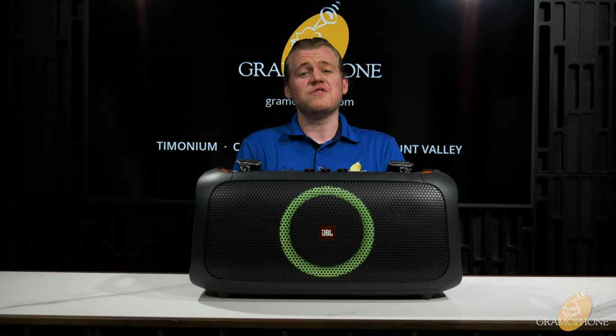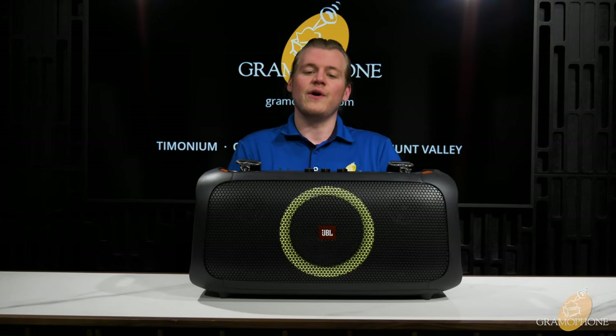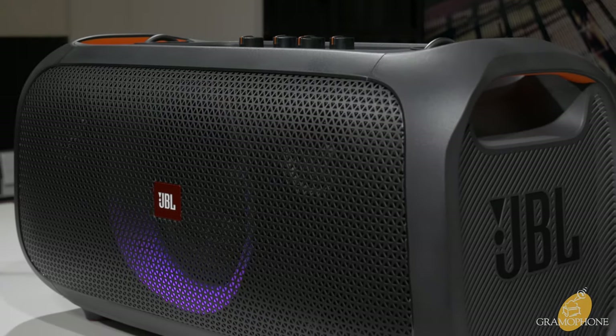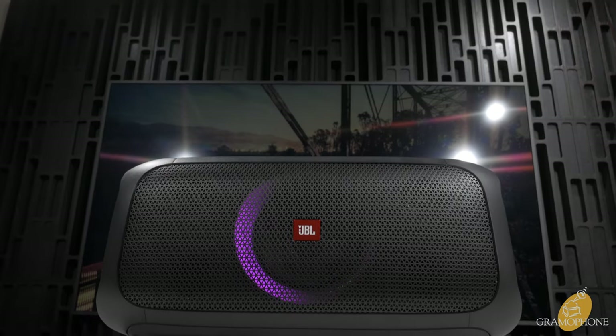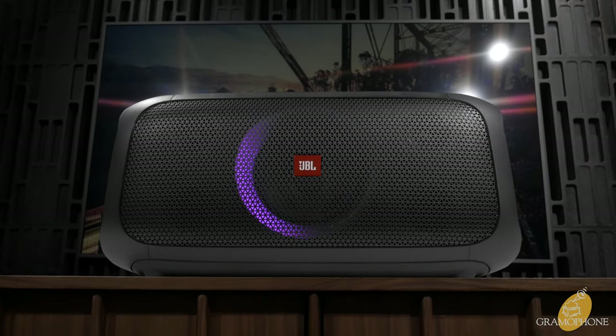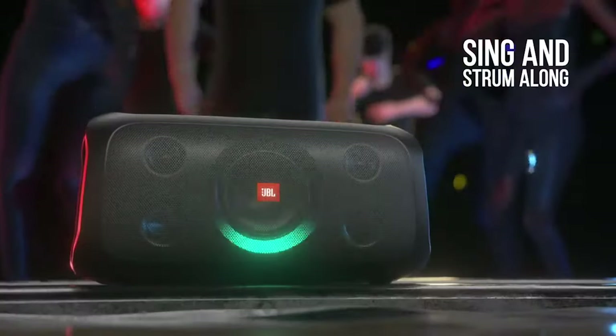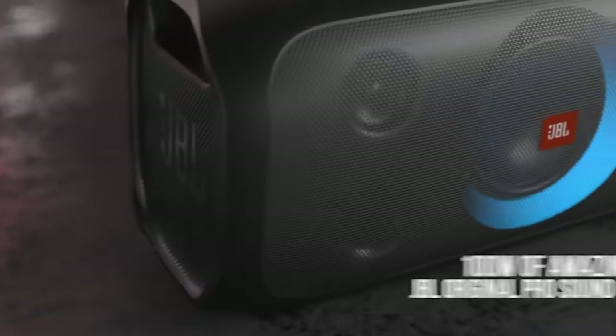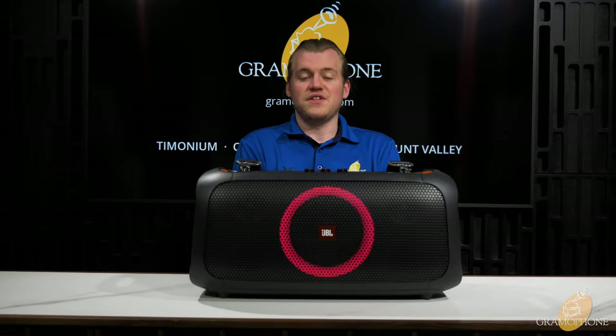Let's talk about the features of the Party Box On The Go and see what makes this thing rock so much. This comes with a five and a quarter inch woofer and two one and three quarter inch tweeters, so you're going to get a really full range sound out of this thing. The frequency response generated by the Party Box On The Go is an impressive 50 Hz to 20,000 Hz — almost the full audible range. And to get down to 50 Hz out of a product this size that's portable and battery powered — not bad at all. With that it generates 100 watts of power from its amplifier, which is a disgusting amount of power from something this small, portable, and again battery powered.